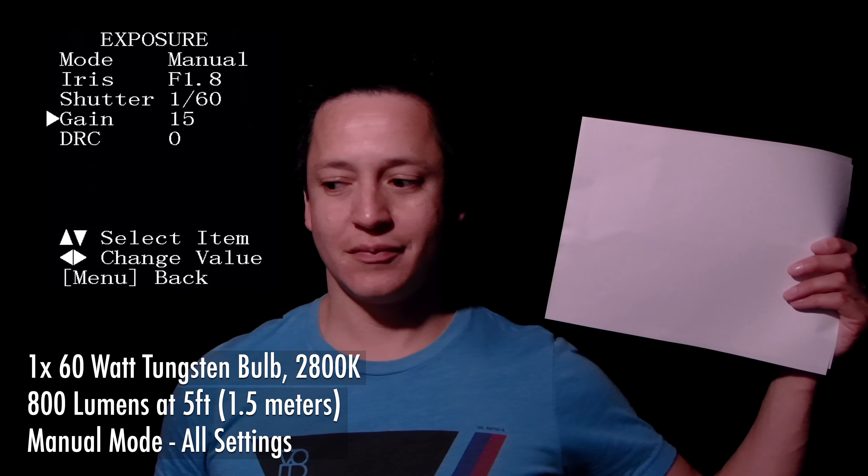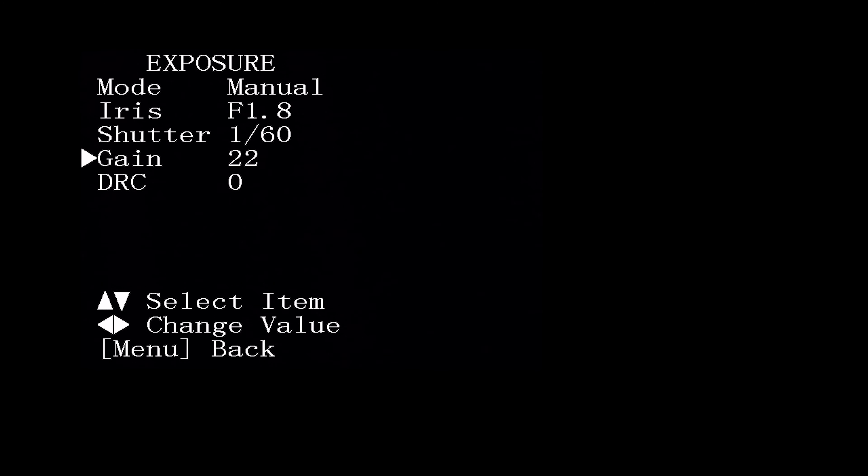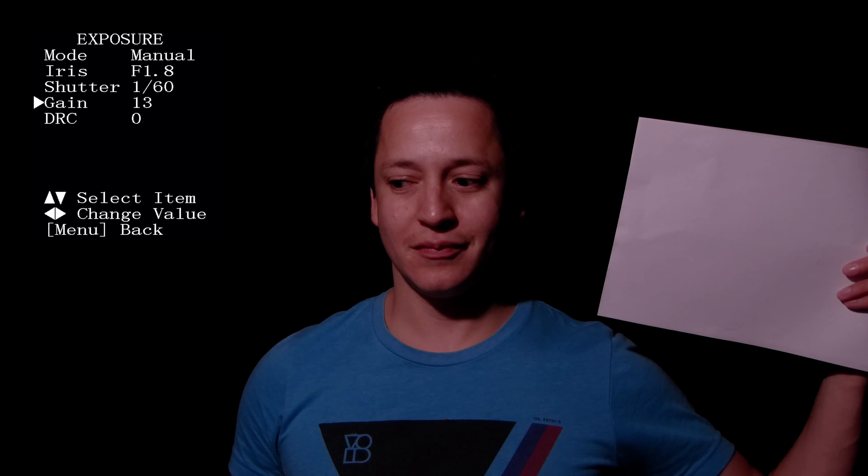There is very little noise up until the gain reaches 10, then we gradually see more noise coming into the image. Even at close to the highest gain setting, this is still a usable image, and we haven't activated the DRC yet, which will enhance your low light images further.